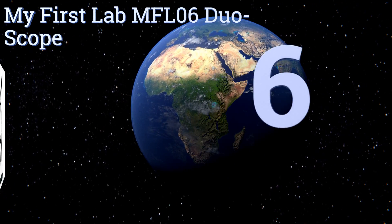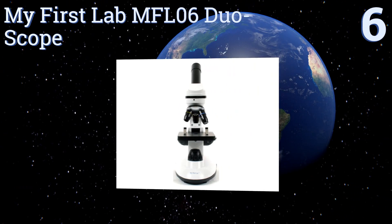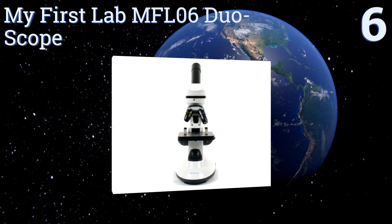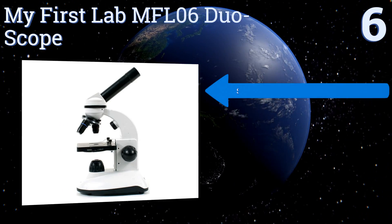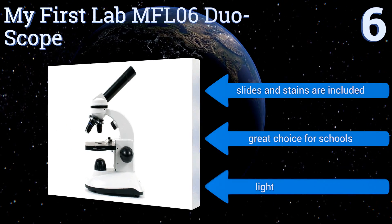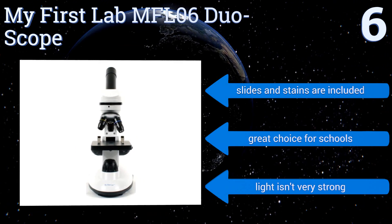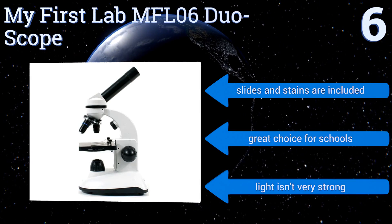Starting off our list at number six, the My First Lab MFL06 DuoScope is cheap in terms of price but of surprisingly good quality considering its affordability. Its versatile design means it can pull double duty by transforming into a top-lit dissection station. Slides and stains are included and it's a great choice for schools, however the light isn't very strong.